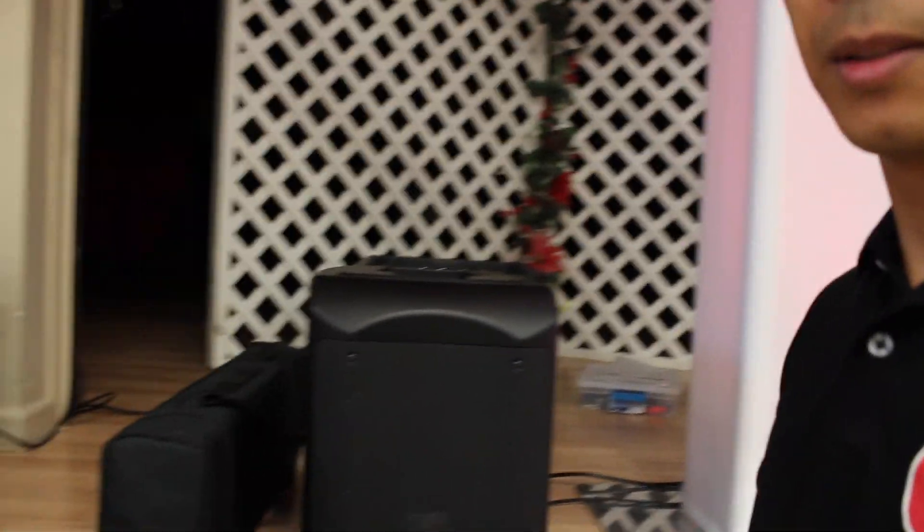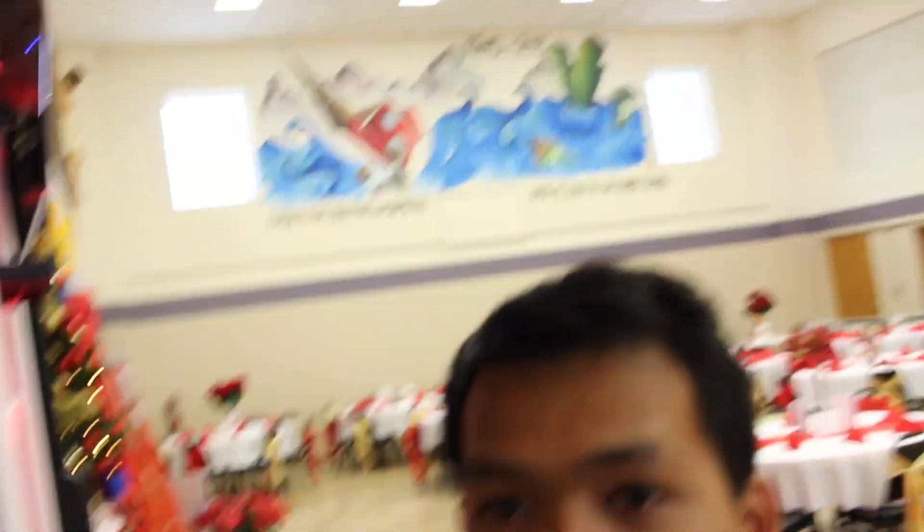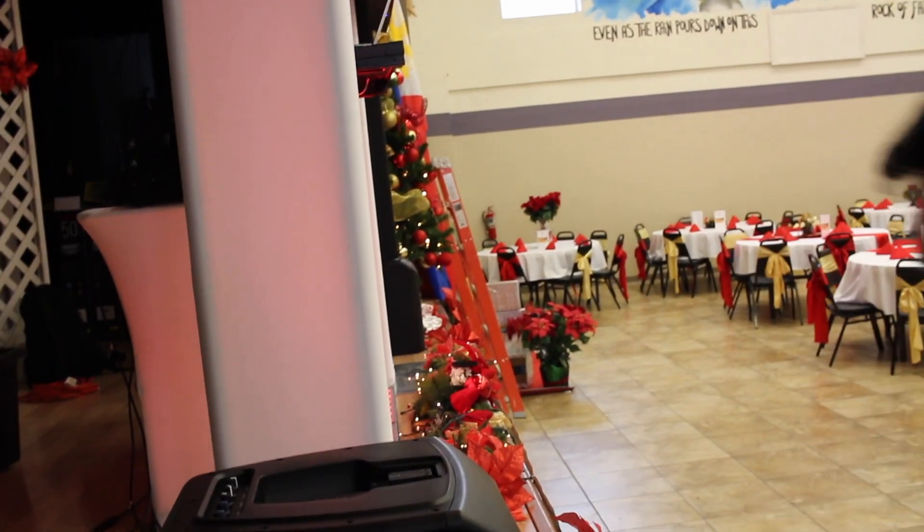This is my first time testing out a line array. It actually took me less than a minute to install — it just clicks in when you install it. There's the top, the middle one, and the bottom one. I've got one here that's not assembled yet, so I'm going to show you how to assemble it and see how fast it goes.